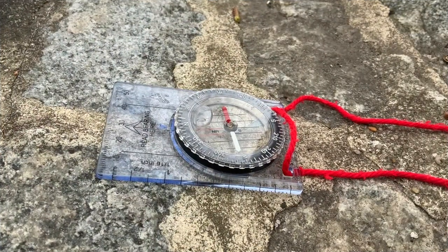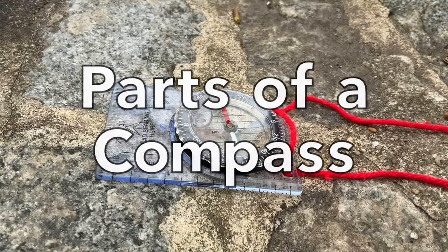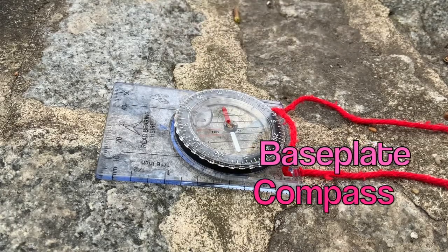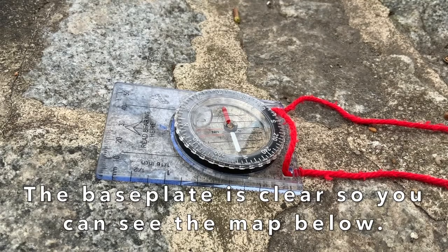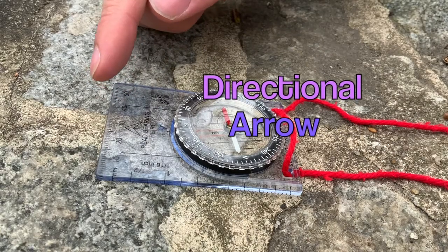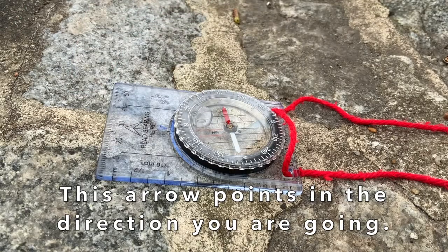Before we start our journey with our compass we need to know the parts of it so we don't end up in the wrong burrow. So this compass that we have here is called a base plate compass, and the base plate here is clear so when you place it on the map you can see what you were looking at underneath it. On the base plate you have the directional arrow, and this is what you use to find your bearings. When you want to go somewhere this is the arrow that should be pointing to exactly where you want to be going.